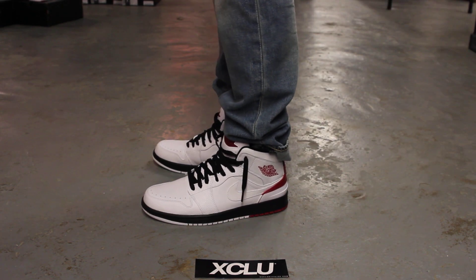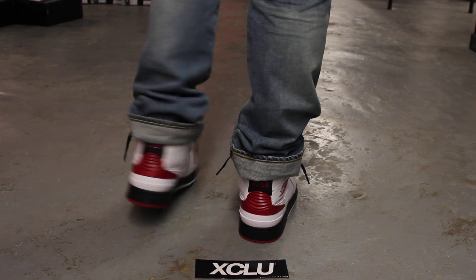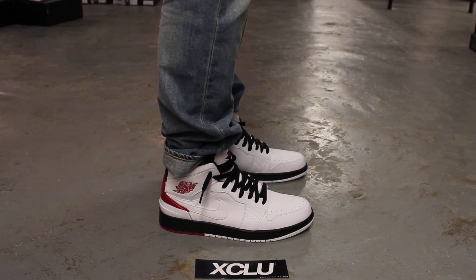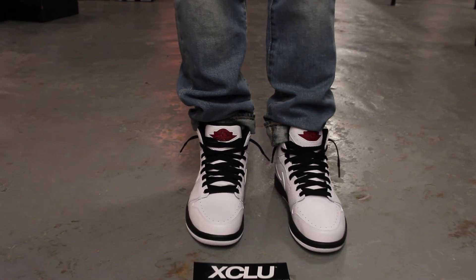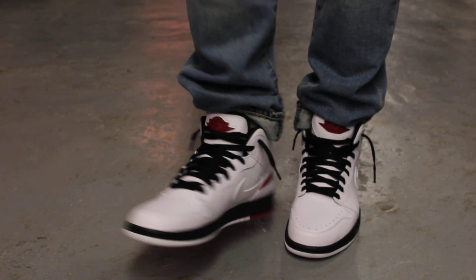All right guys, so this is what the Air Jordan 1 Retro 86 looks like on feet. If you haven't checked out our other on-feet videos, you can definitely go check that out of the Air Jordan 1 86. Right now we're doing the white and German red colorway, and we are filming in HD so switch your settings to 1080p to get a better look at the shoe.